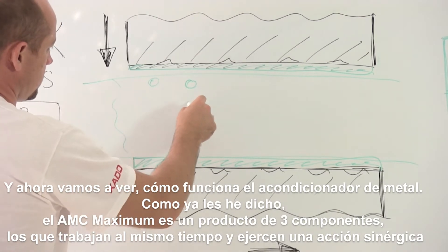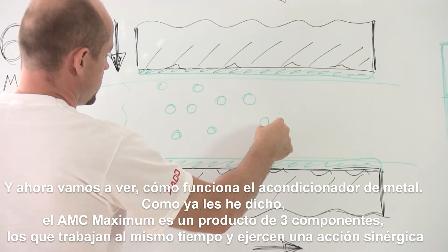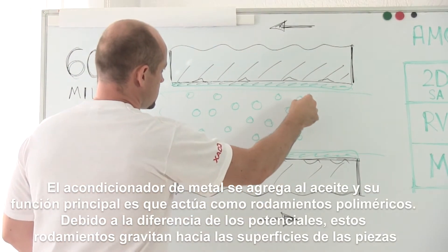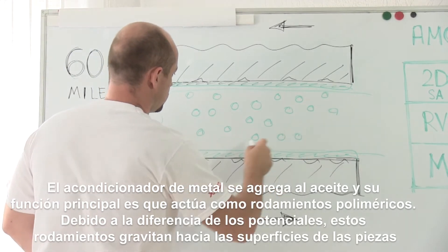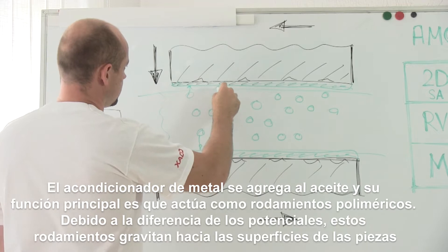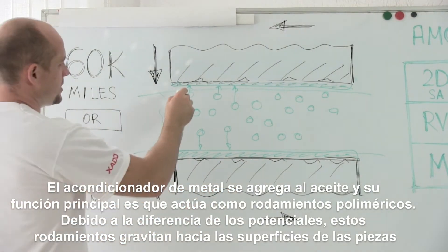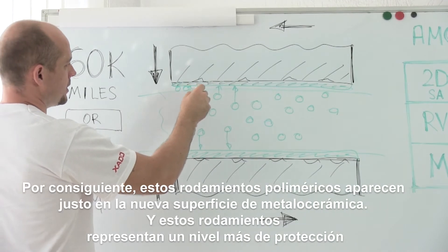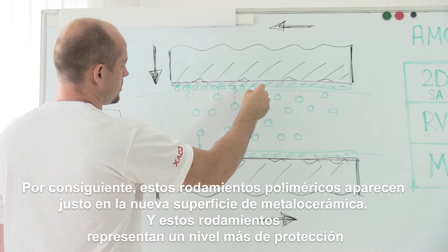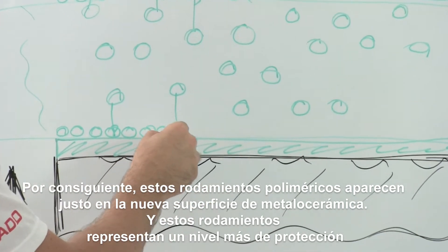Further, we will study how the metal conditioner operates. As I have already told, the product is three components, which helps to achieve a synergetic action. The metal conditioner, as well as revitalizant, comes into oil, and its main feature is that it works as polymeric bearings. Due to the difference of potentials, they gravitate to the part surface. Consequently, right on the ceramic metal coating the polymeric bearings — let's call them like that — appear.